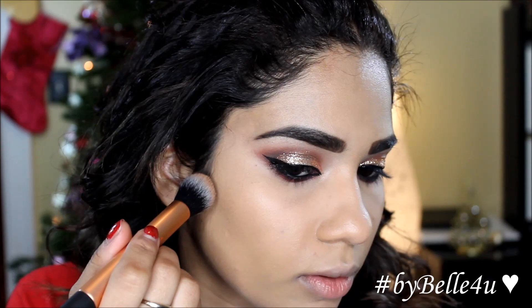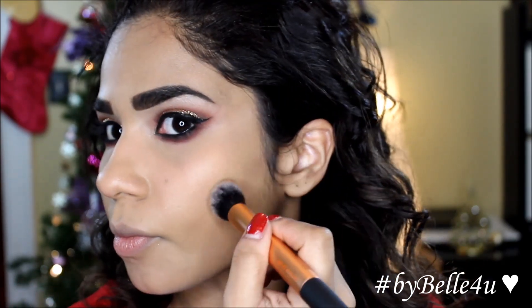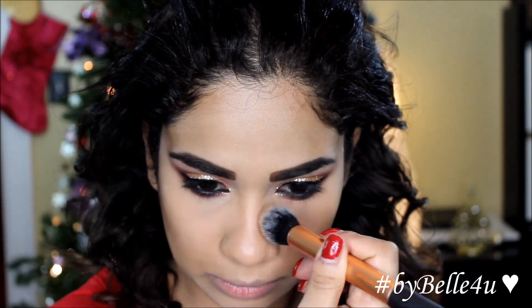Using the Too Faced Chocolate Soleil — this is a sample size — I'm going to apply it to the hollows of my cheeks, a little on the sides of my nose, and a little on the sides by my temples.